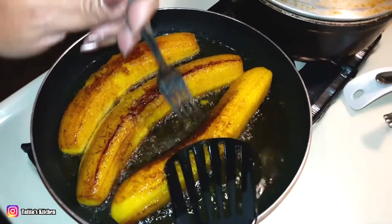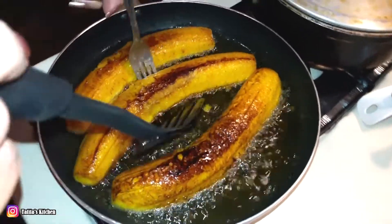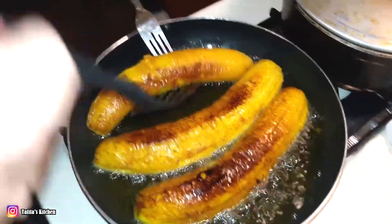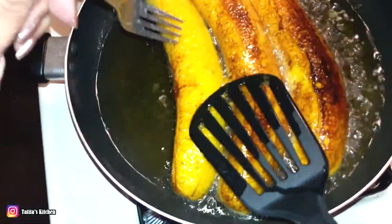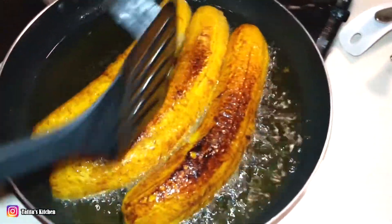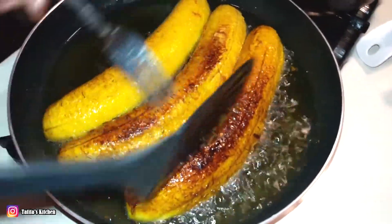See how you get beautiful colors on both sides. This one still needs a little bit more — I like to flip it back, I like the same color on both sides.